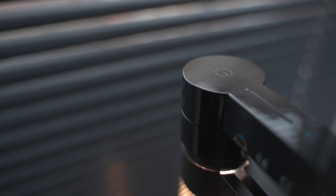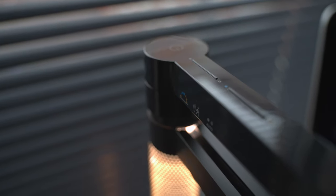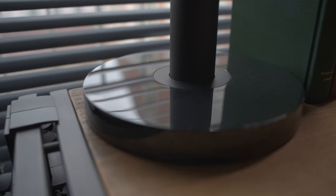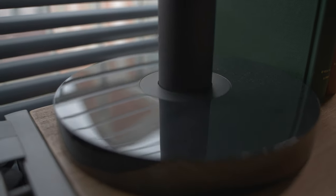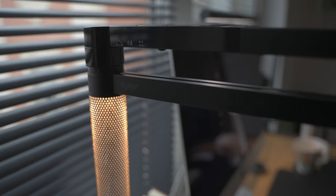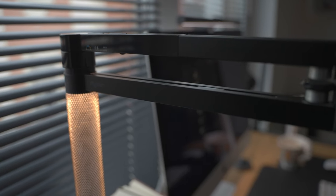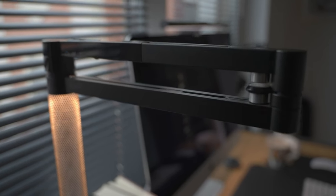The base and half of the upper extension arm are made out of plastic. The base itself is solid and gives confidence in the lamp not tipping over. The rest of the lamp is made out of aluminum polycarbonate composite. The lower extension arm is attached solidly to the stem, and the extension arms are held in place by magnets that snap the lamp into place when in the ambient position.